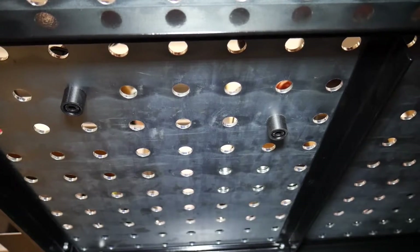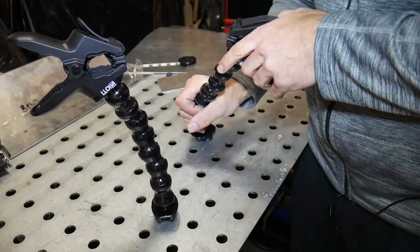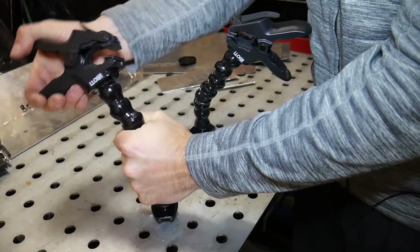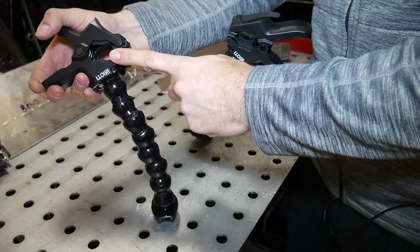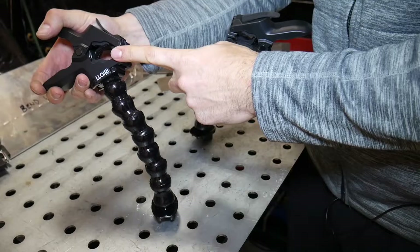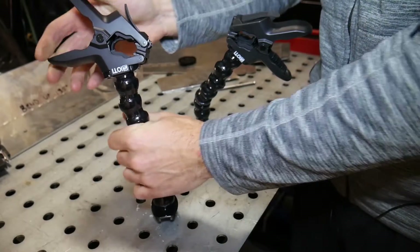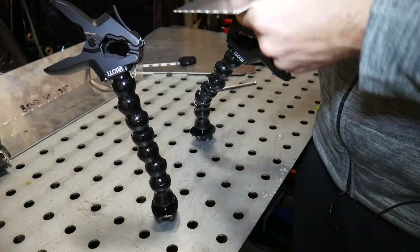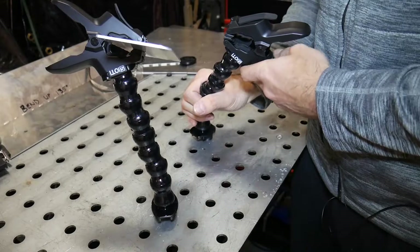Okay, so looking at the top side again, you can see that I have two arms installed and they can be moved around in any position that you like. Since these clamps were actually intended to clamp onto round tube or square tube, they do a really great job of holding tube in place of any shape. Additionally, you can clamp things like sheet metal and hold those in place while you weld.